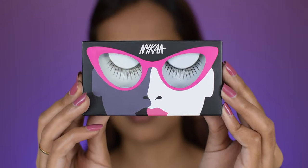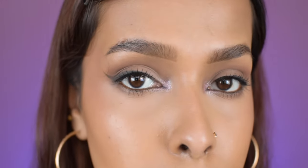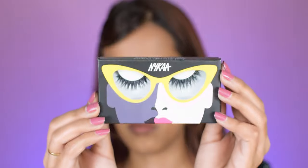The first style is 'Give Me Length,' which has length and defined lashes. It looks super natural on my eyes — very simple and beautiful for a no-makeup makeup look. You can see it just camouflaged itself with my real eyelashes so well. You also get a glue with these eyelashes, but I use my pack lash glue because I try to avoid cheap glue as my eyes are a bit sensitive. All in all, I love this style because it's very natural and I love natural lashes.